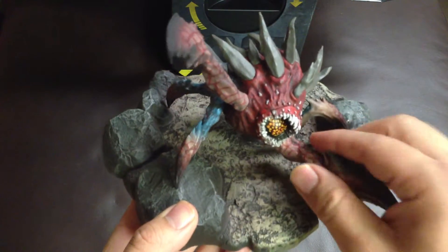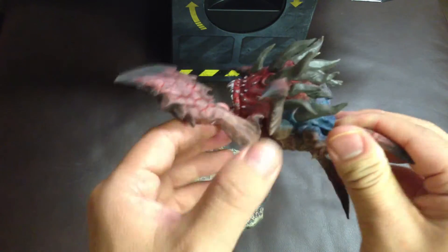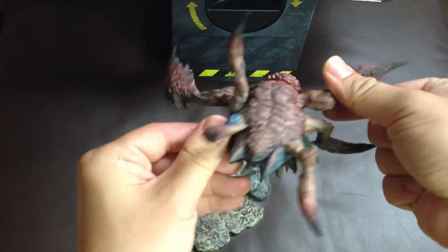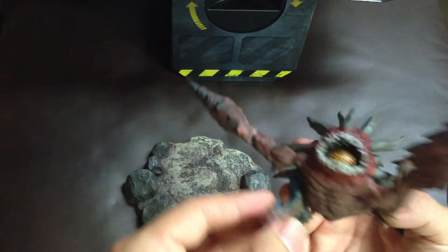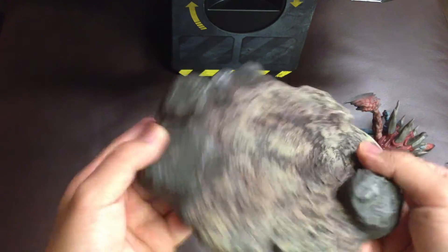Let's have a close look. Well, pretty cool. This is the pad.